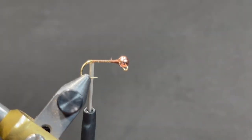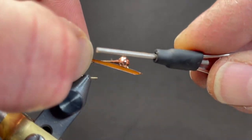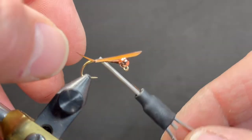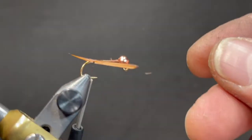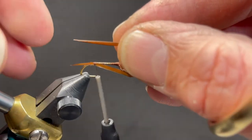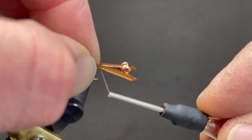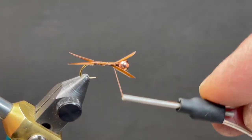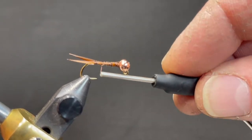We're going to use goose biots for the tail, about half the length of the distance between the back of the bead and the bend of the hook. We'll tie that in a little longer — that looks about right. One on one side, and then one on the other side. Just line them up so those tips are about the same length, then secure with a loose wrap over the top and pin it down. And we'll just wrap up the shank — underbodies are things you're going to cover up. We're going to be building up quite a bit of dubbing, so we can use those biots to help build that up a little bit.